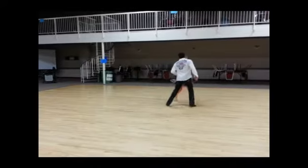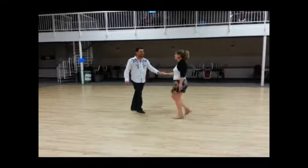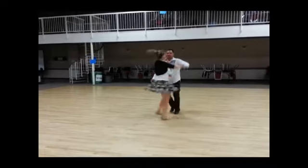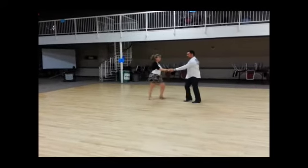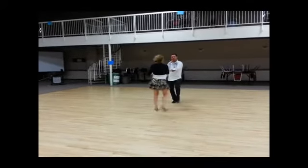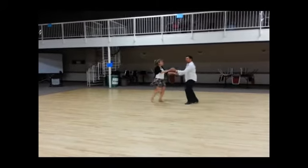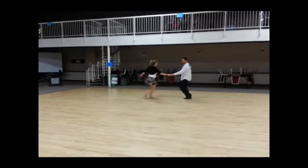Into this triple she can do extra turns: triple, full step, triple, full step, she winds up — turn, turn, turn, side to the other side, rock, step. Outside, inside, rock step, prepare, turn, rock step, triple, triple, rock step. With double turns: triple, triple, rock step, prepare, turn, rock step, turn, side, rock step.